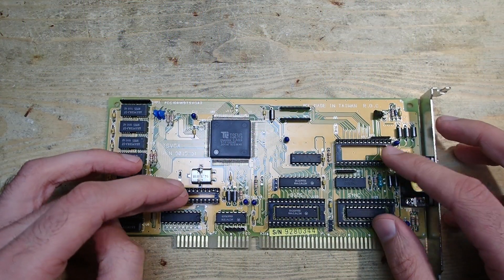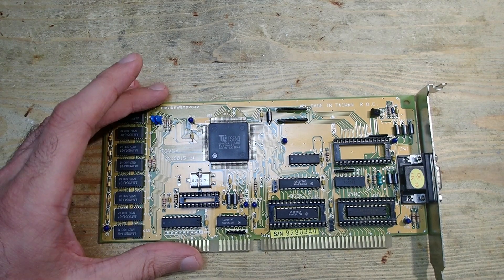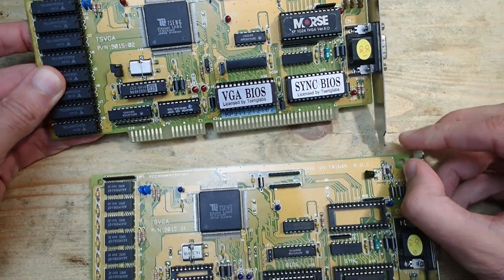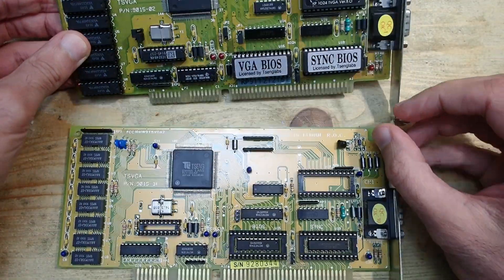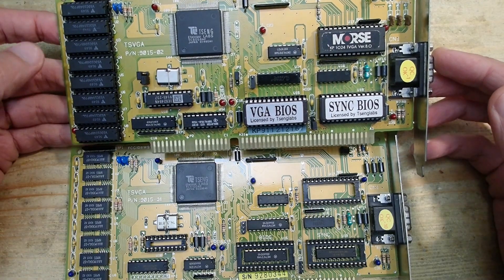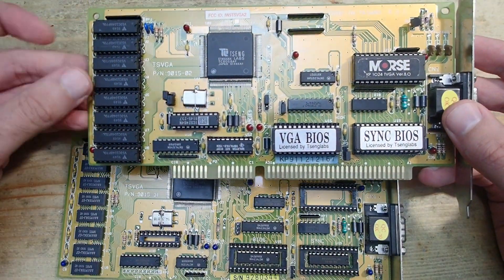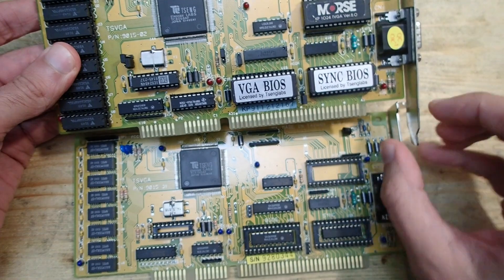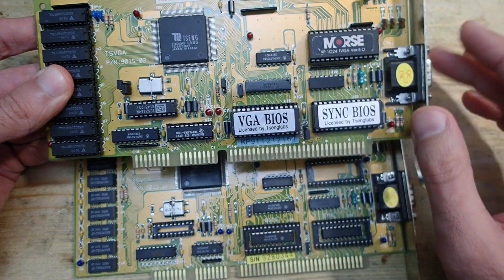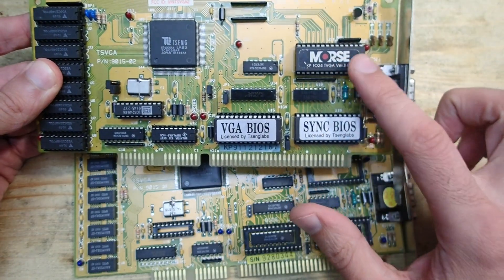Those two other sockets are more problematic. The easiest way is to search for a high-resolution image of the card on the internet and find out the IC names. But luckily I have one very similar card here — just another revision of the same card — which is completely working, so I can reliably derive from it which ICs I need. The differences are very small: this card uses another type of memory, and this revision has a 74LS logic chip for address decoding where the other has a programmable logic IC. The rest looks pretty much the same.